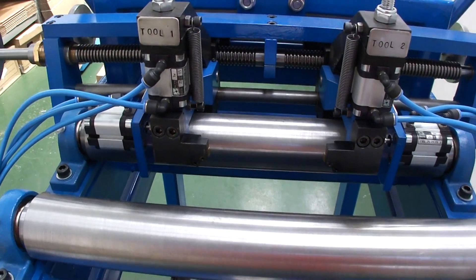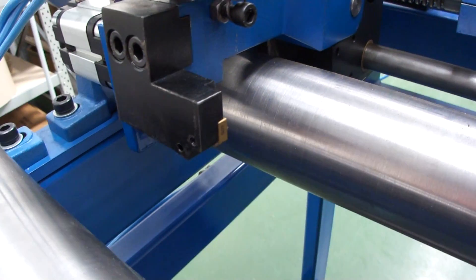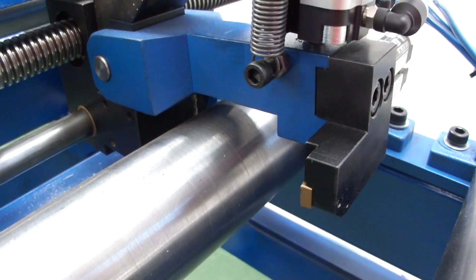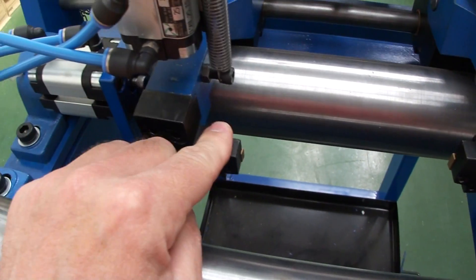On the back side of the unit you can see the outgoing inserts. In this case we are scarfing on the top of the strip and the side of the strip. Again we have movement this way and this way.